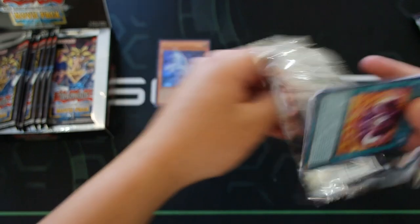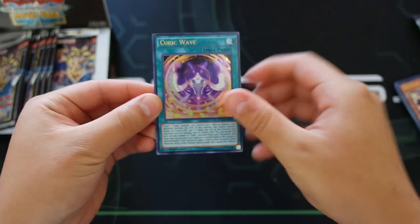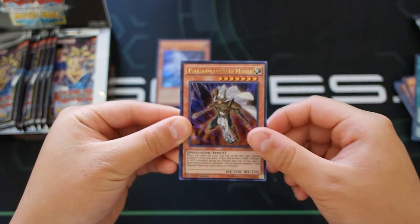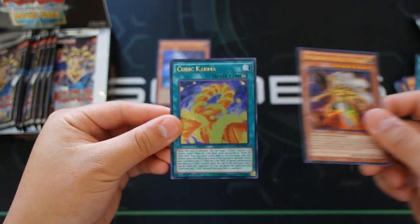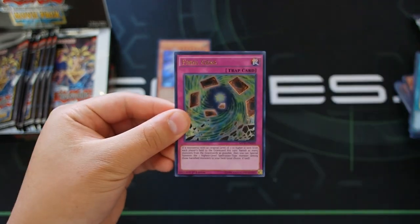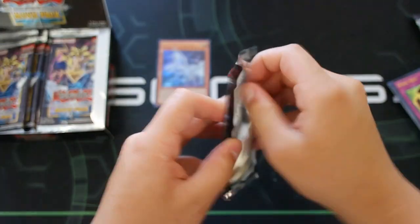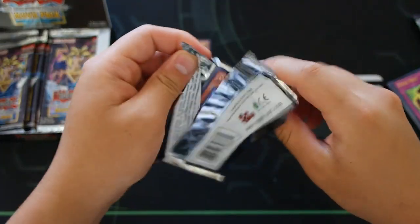Next pack we got Cubic Wave, Chaos Form, summoning the Chaos Max Dragon, Palladium Oracle Mahad, Cubic Karma, and Final Geas — I don't know how to pronounce that. Let's go on to the next pack.